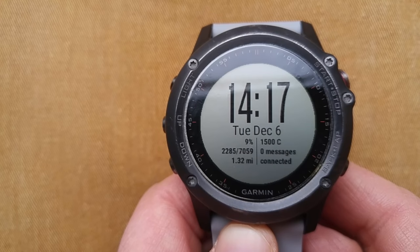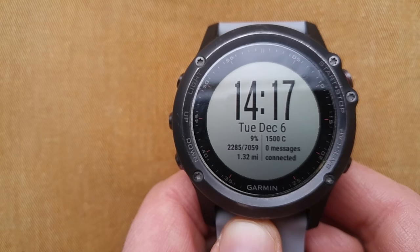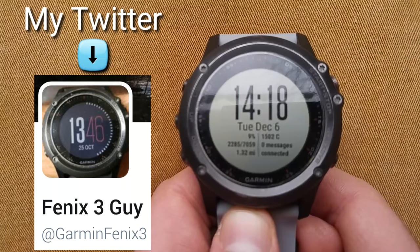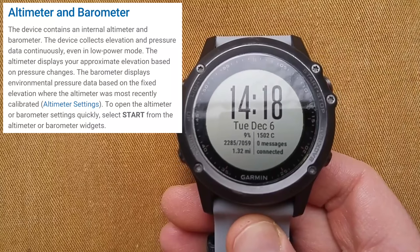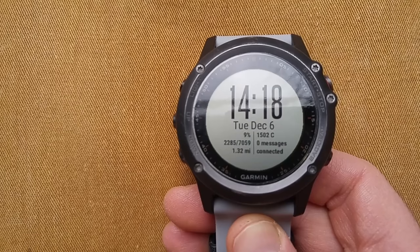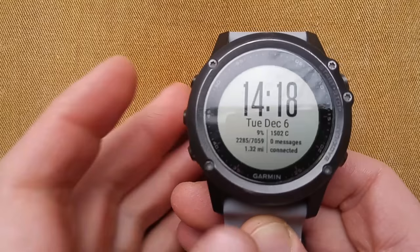Hey everybody. Recently I had a viewer ask me to make a short video on calibrating different functions of the Garmin Fenix 3 watch. This goes hand-in-hand with complaints and questions I've received through Twitter and YouTube — people having issues with their altimeter and barometer. What people need to understand is that the altimeter and the barometer work hand-in-hand and have to be calibrated. I'm going to show how to calibrate the altimeter, the barometer, and the compass.